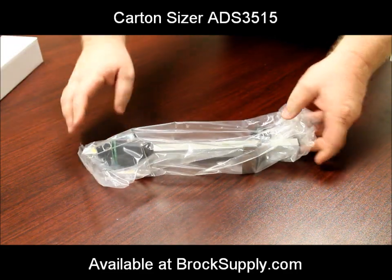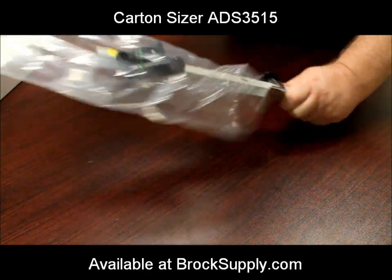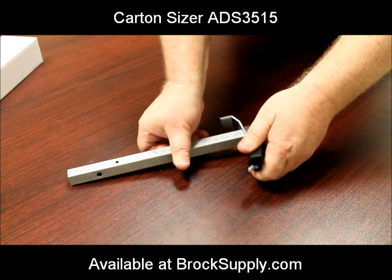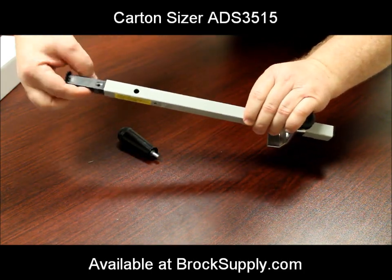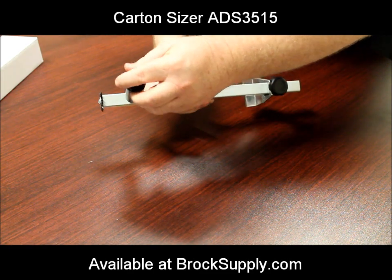It comes in a small box and requires simple, brief assembly with no tools required. The included pieces are the handle, cutting wheel, and the post with adjustable hanger. Simply insert the cutting wheel into the base of the post and screw in the handle to the side.